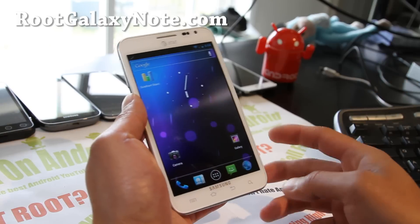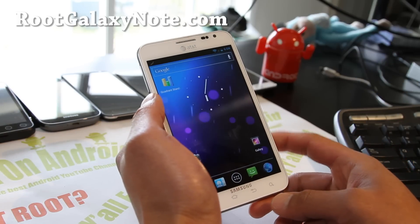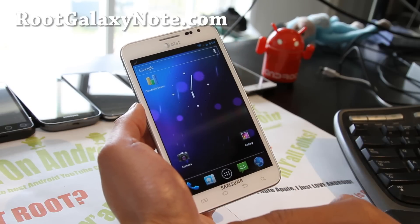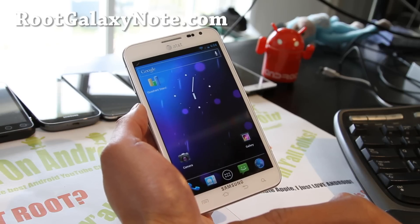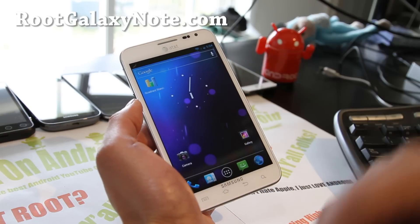This one is kind of experimental. You're going to lose your S Pen feature obviously, but somebody was telling me that if you're running T-Mobile on it, it gets pretty good signal so you can give it a go. And also if you get bored with your ROM, then you can try this.